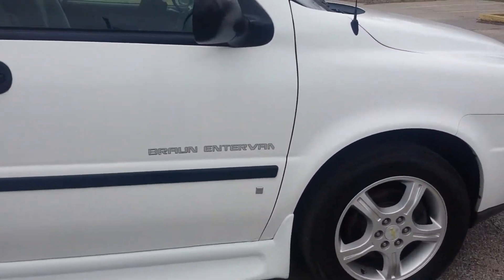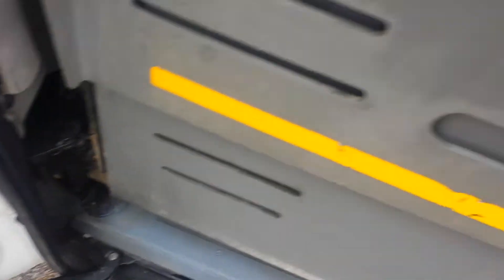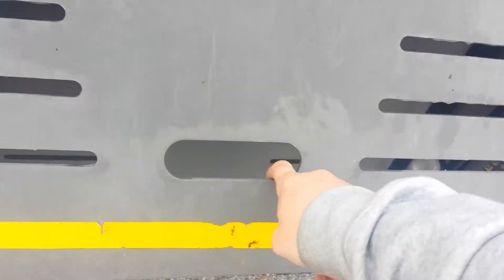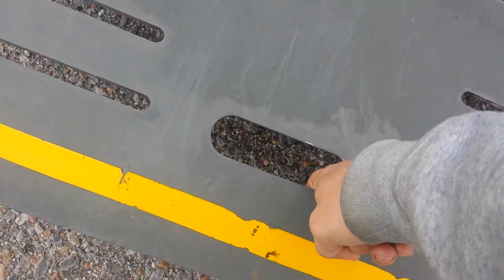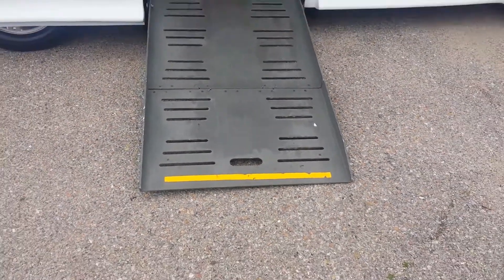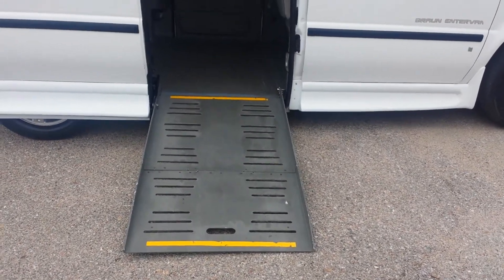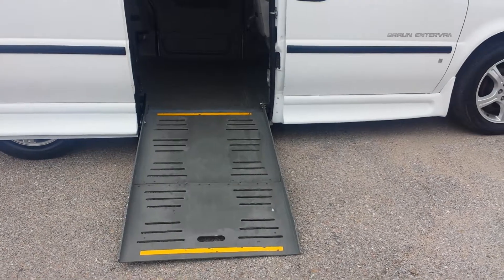This is a Braun InterVan manual ramping door. The sliding door opens very easily — slides right open. We've got the ramp inside, spring assisted. I can grab this with one finger and pull the ramp out, take it to the ground with that one finger. Very easy to do. I tell our customers: if you can lift a half gallon of milk up off the ground, you can operate one of these ramps.